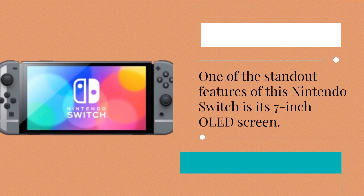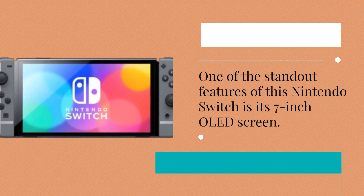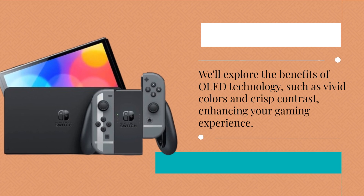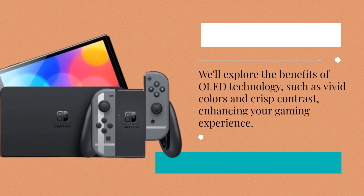One of the standout features of this Nintendo Switch is its 7-inch OLED screen. We'll explore the benefits of OLED technology, such as vivid colors and crisp contrast, enhancing your gaming experience.